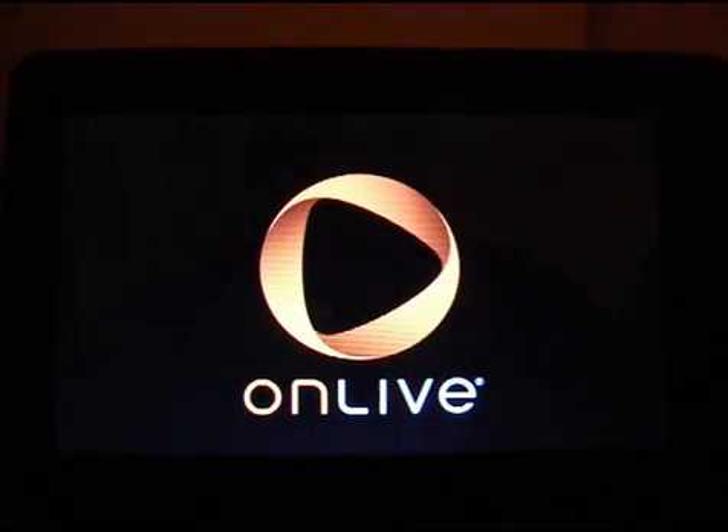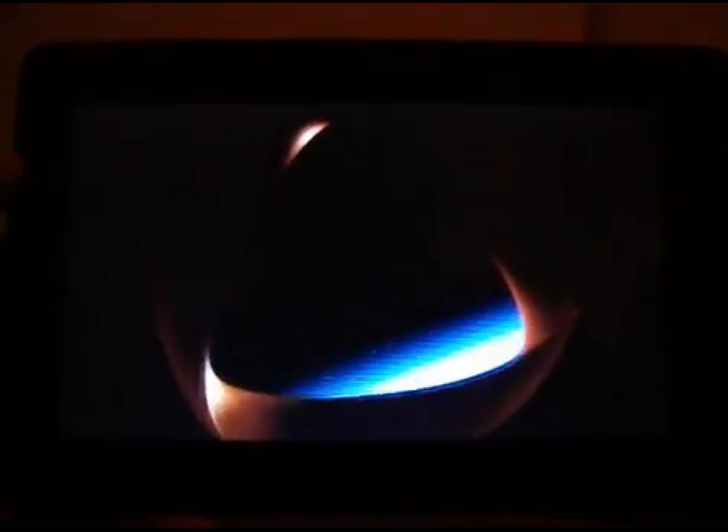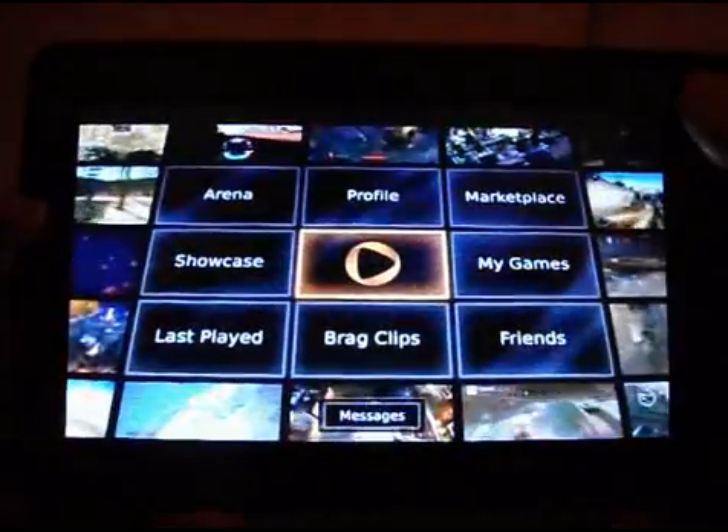OK, here we go. It's just logging in now. Nice little welcome screen there. So now here we go — this just sort of brings you to the menu system, which is quite nice looking.